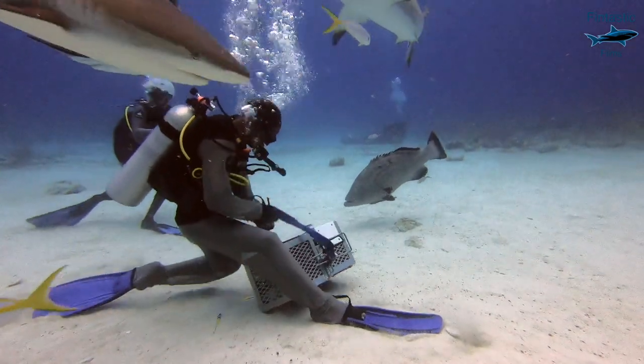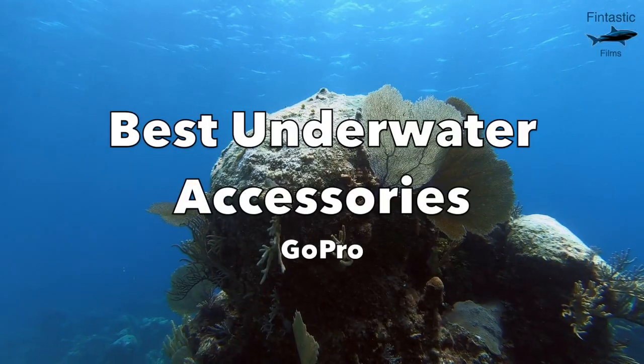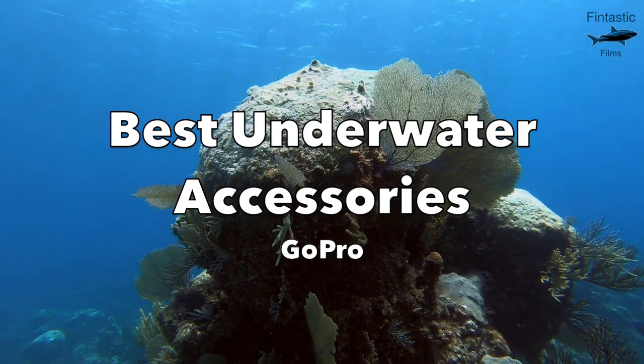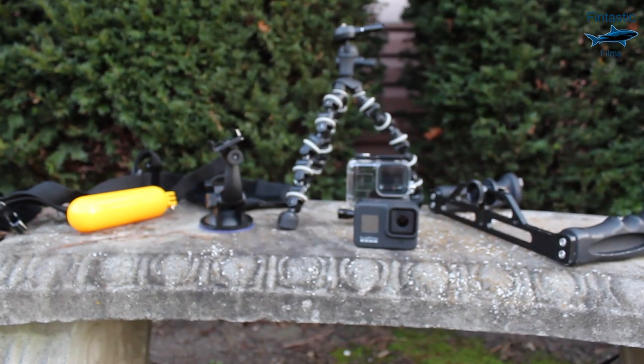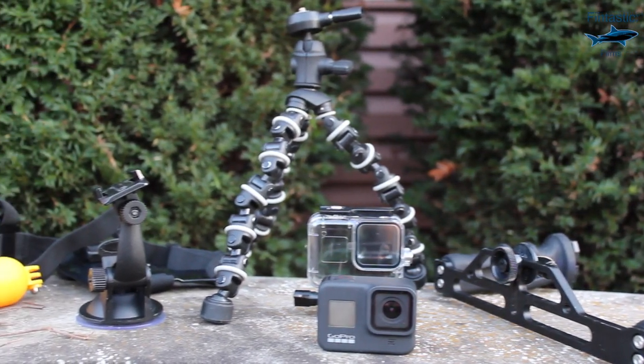Hey guys, I'm Raymond Tiller and in today's video I'm going to be giving you the absolute best underwater accessories for your GoPro. I have been making underwater videos with my GoPros for a very long time, and over that time span I have used a lot of different accessories. Some of them have worked out great, while others never really worked out the way that I wanted them to. But today I'm going to be telling you the five must-have accessories for underwater video.